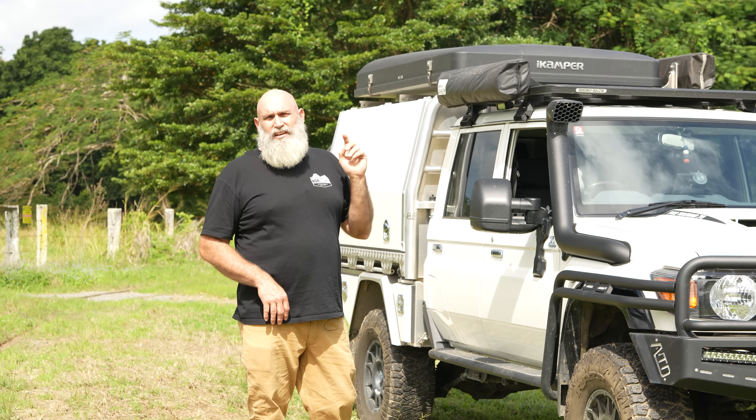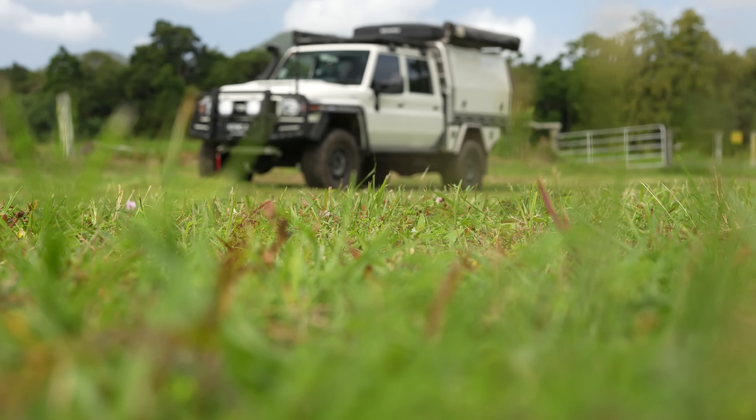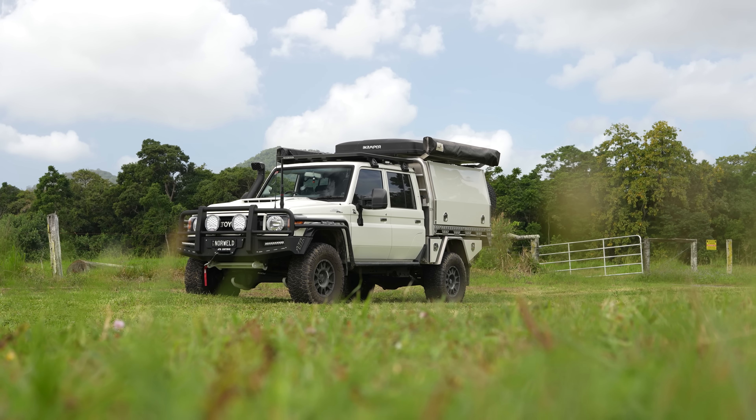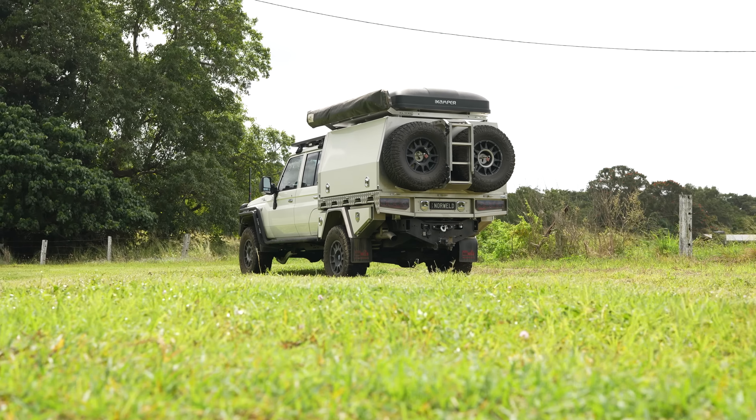Hopefully this walk-around gives you a bit of an idea of what we've done and why we've done it, and answers a few questions about what products are on it. It also highlights a different way to build the 79 series. Because we've got so many ourselves, we've tried to go from very basic — like the single cab — through to what the Bull is. This one is sort of the upper end. It's not cheap by any means, but you could take elements of what we've done and apply them to your own vehicle, especially since the 70 series is such a great platform.